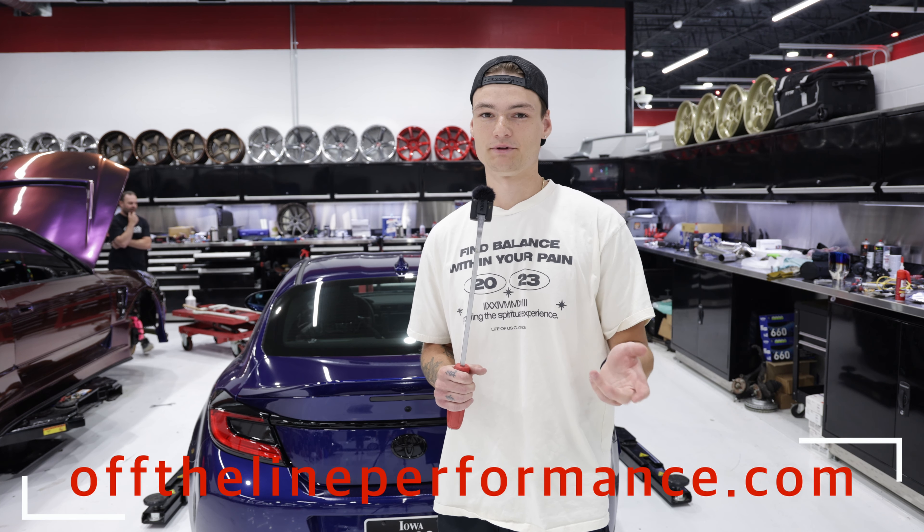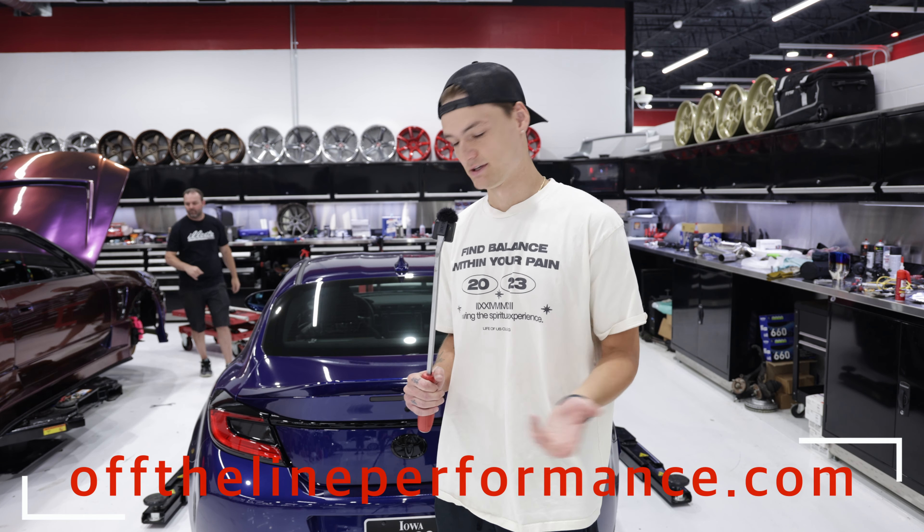If you buy the axle-backs, the block off plate is not included. But yeah, that's gonna be it for today's video — thanks for watching, see you next time.